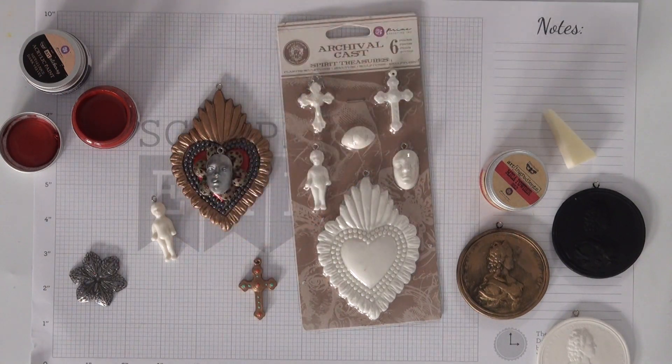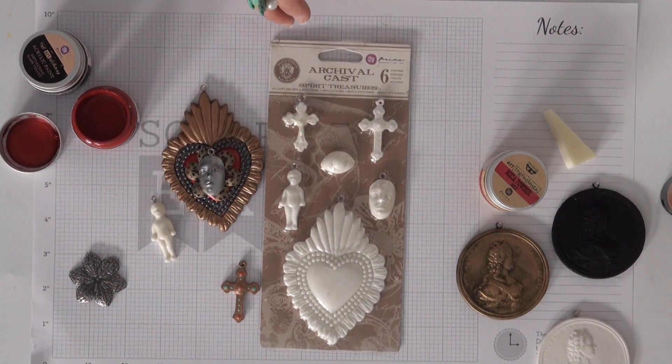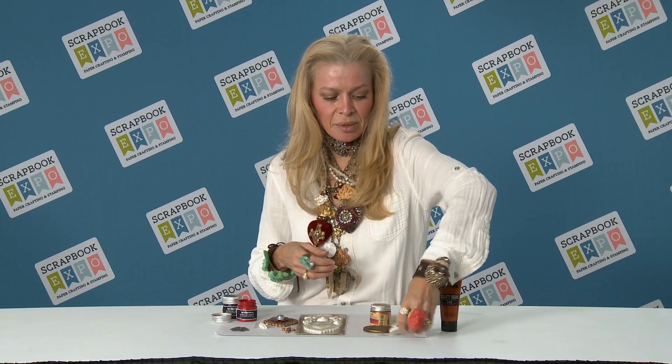You get a really great little jewelry piece or a piece to put on your scrapbooks or tags — really fun, simple, quick, and easy to use. Now we have these new Finn — she's got her new heavy gesso, in little packages, so they're really great for traveling.